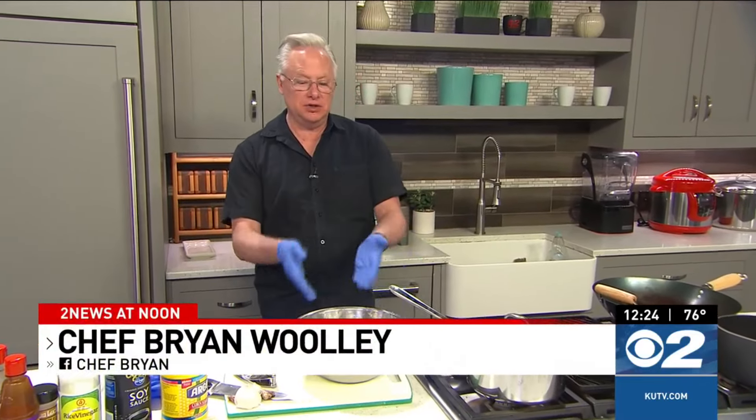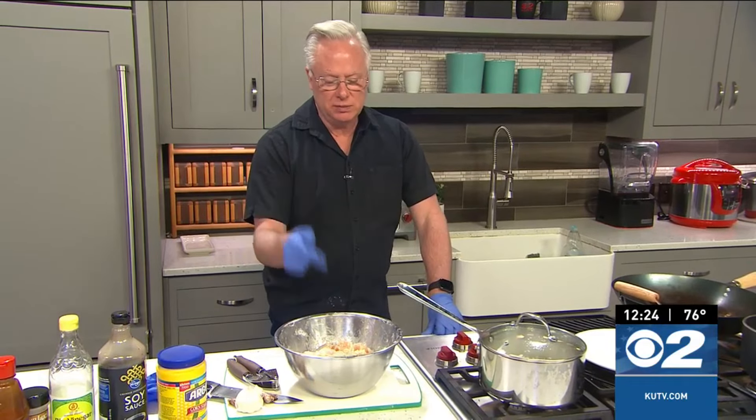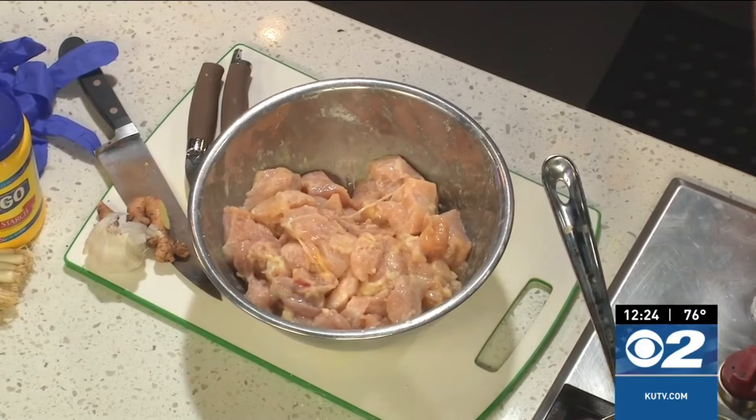It's an easy recipe to do as long as you've got some chicken breast, which everybody has at home. Cut them up into some pieces. I've tossed them in here with some cornstarch and then an egg, and we'll finish it off with some more cornstarch here in just a second.